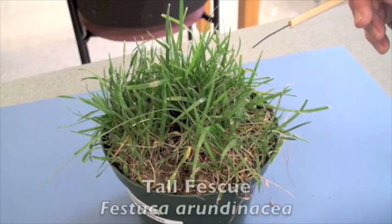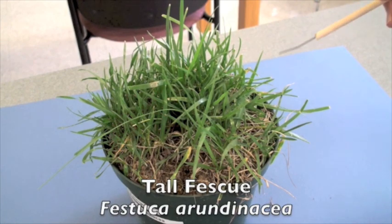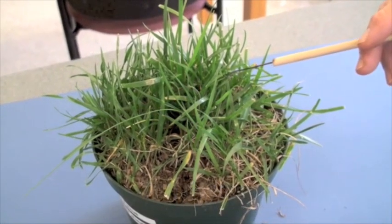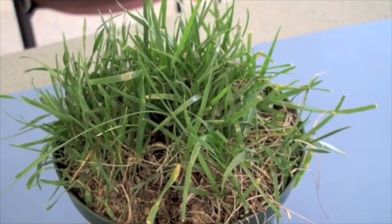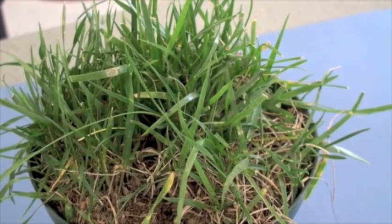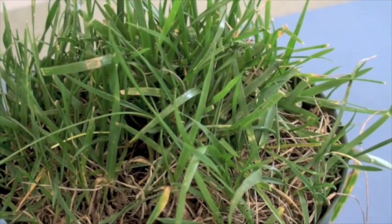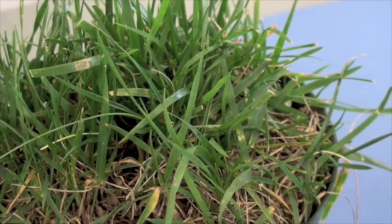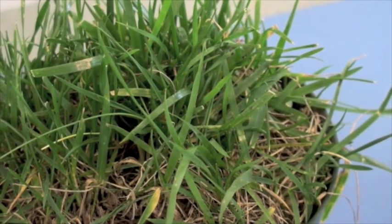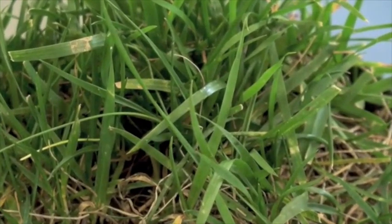Tall fescue, called Festuca arundinacea, is the genus species name. This particular turfgrass is a very common lawn grass that we see in the Maryland area. It can also be grown and adapt well to what I consider utility turf, which would be along highways where we may find tall fescue. It typically will tend to have more of a medium to coarse leaf texture depending on plant density.